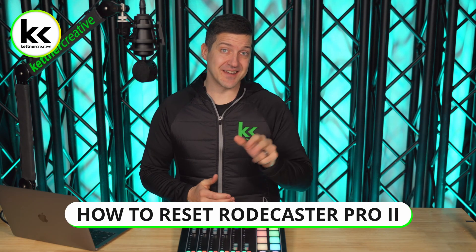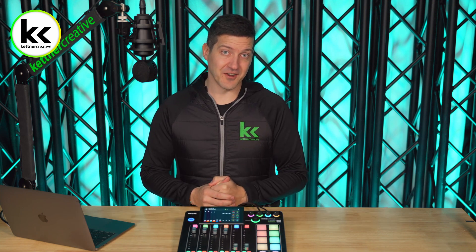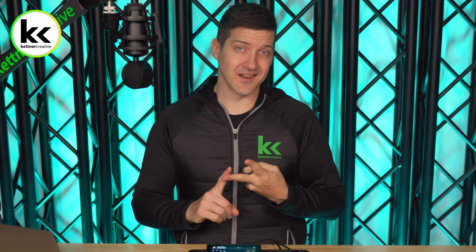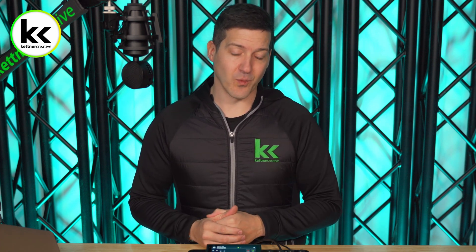In this video we're going to show you three different ways to reset your RODE RODECaster Pro 2 audio mixer. This is perfect if you are experiencing little bugs, little issues, or just not working the way that it normally works for you. Resetting it is a really good option to get everything going and to get you back on your way with the project that you're working on.